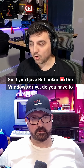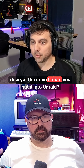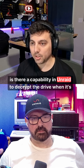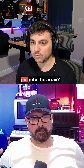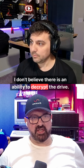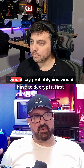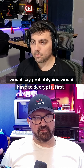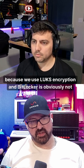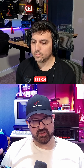If you have BitLocker on the Windows drive, do you have to decrypt the drive before you put it into Unraid, or is there a capability in Unraid to decrypt the drive when it's put into the array? I don't believe there is an ability to decrypt the drive in Unraid — you would have to decrypt it in BitLocker first. Unraid uses LUKS encryption, and BitLocker is obviously not LUKS.